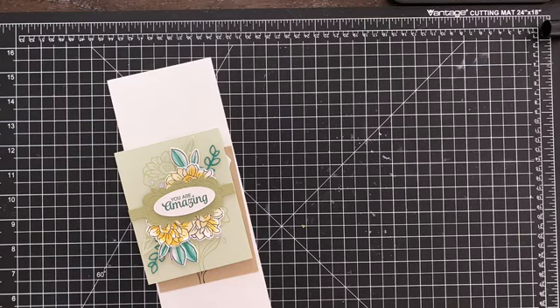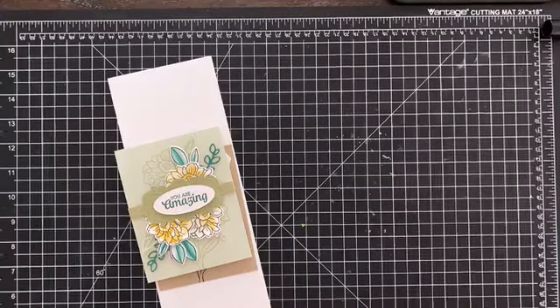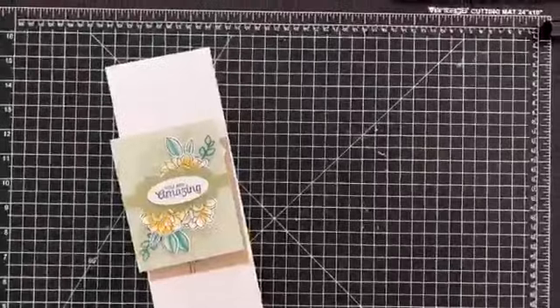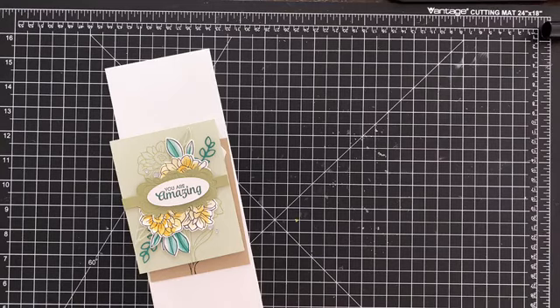I'm gonna turn my iPad on here so I can see your comments. I thought we would just have a little bit of chat and coloring. There we go, I can see you now. Hey Lee, okay.